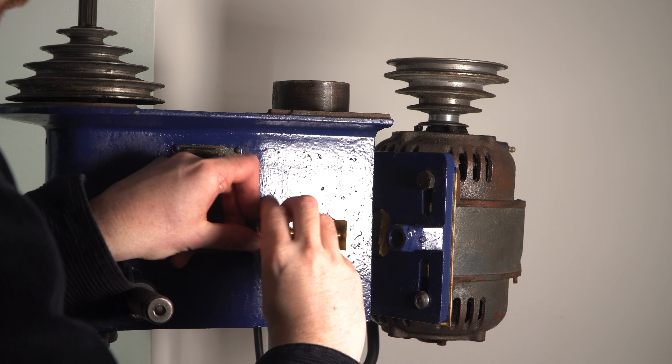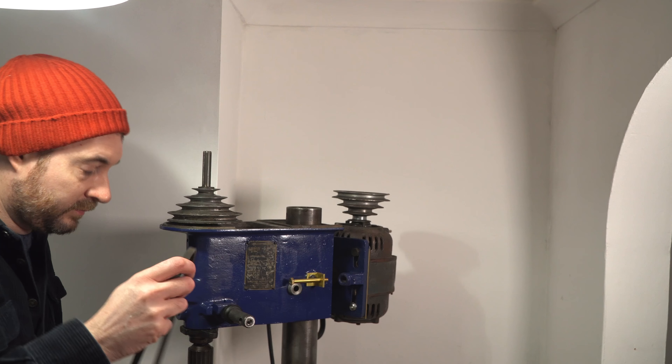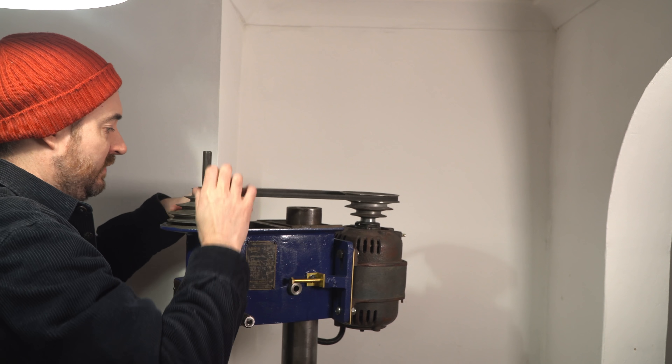The bracket can then get bolted to the drill, and then I've got a nice brass bolt to use as the actual tensioning bolt. Before I get it fully tightened up I need to get the belt on, and then I can wind the bolt in until I've got the tension I want.